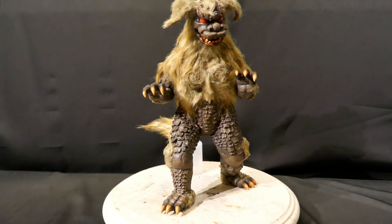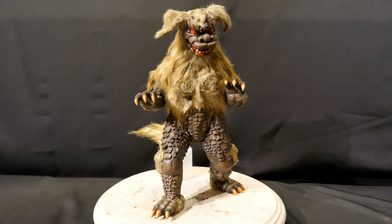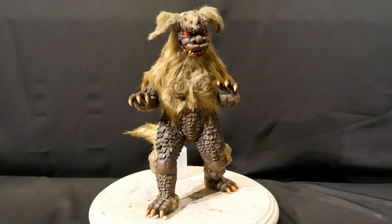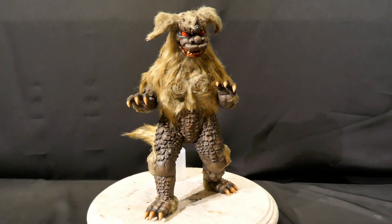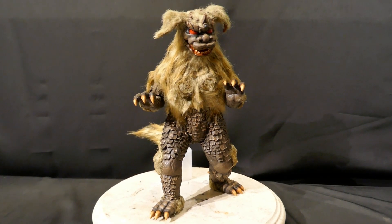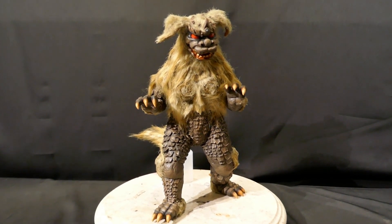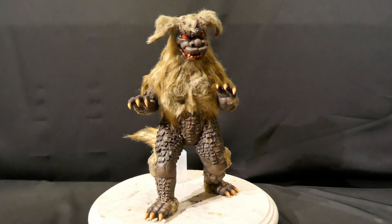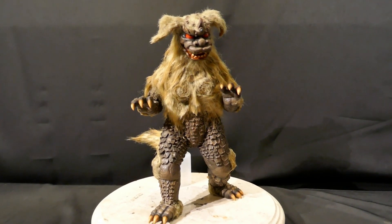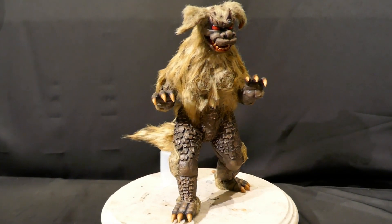I had this kit in my collection for quite a while unbuilt. I sold it to one of my friends and clients, and he wanted me to put real fur on it. A guy we both know named Fred Delvecchio did this years ago — he did a lighter colored fur — and the client's goal was to put real fur on it. So I tried to do that.